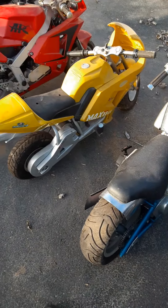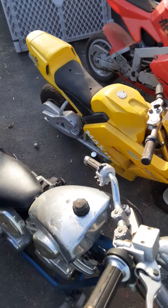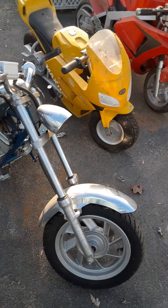That's just a quick look at the mini bikes from the early 2000s. A lot of them aren't made anymore and they're very hard to find in this condition, so I thought I'd make a video. Thanks for watching.